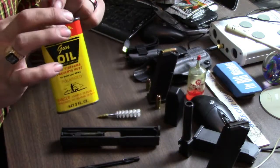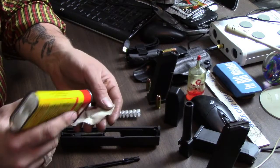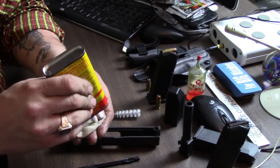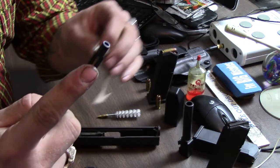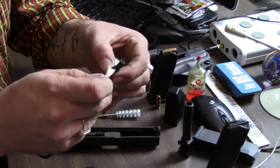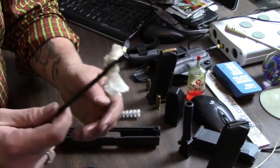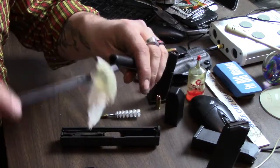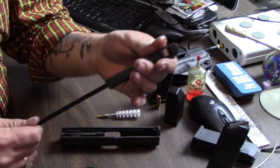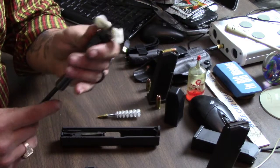Now we'll take our gun oil. Put some gun oil on there, then feed it through this little hole here. Once you feed it through the hole like so, you've got gun oil all over it. Now you simply put the gun oil through the barrel. This helps clean it up, keeps it lubricated, keeps it from rust, et cetera.